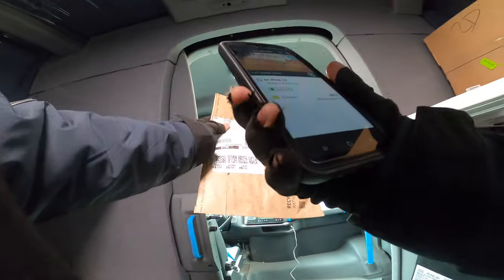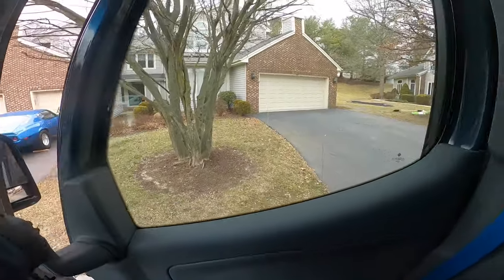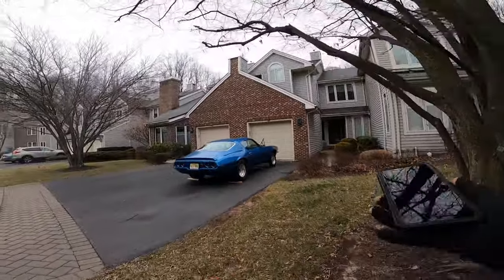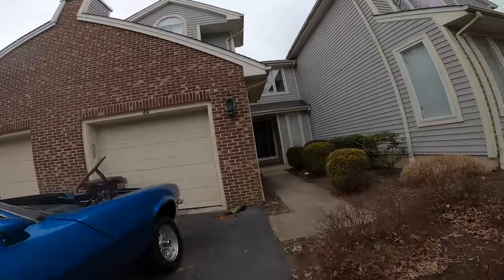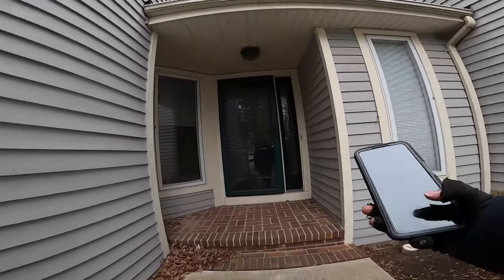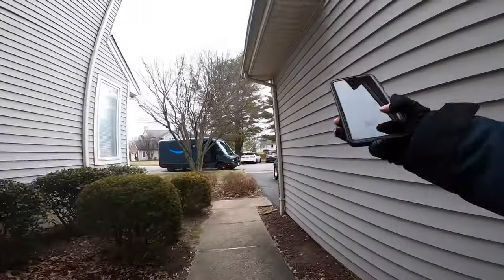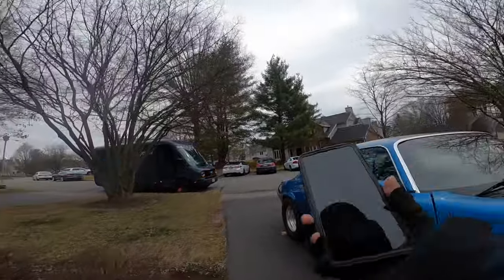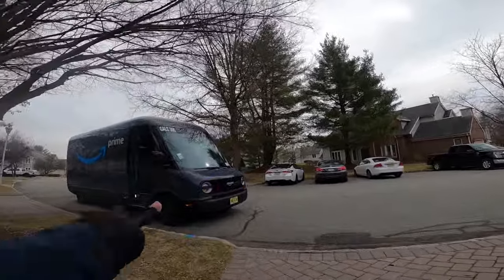It's my very first time delivering in this van. Delivering-wise it's the same obviously with the phone, but you don't use the phone for GPS anymore — you only use the EDV's built-in navigation. It's really good actually.